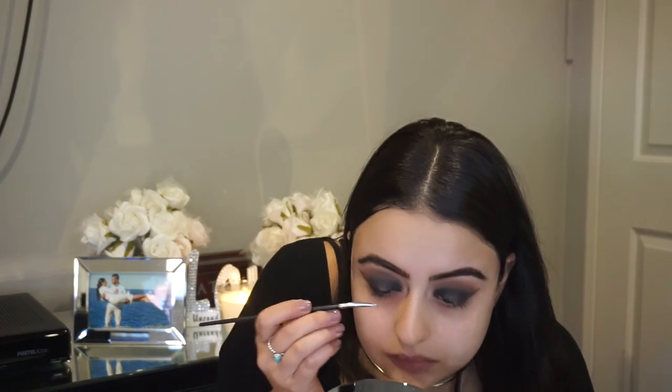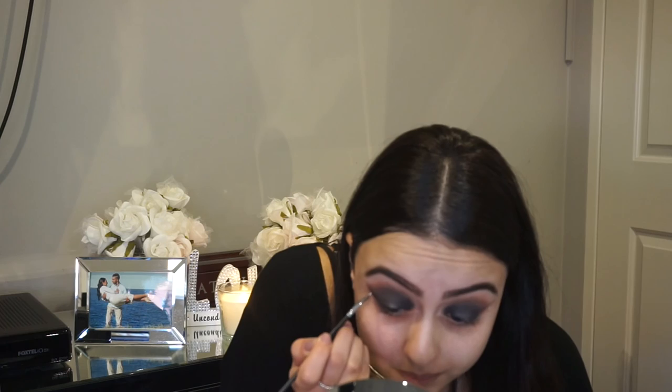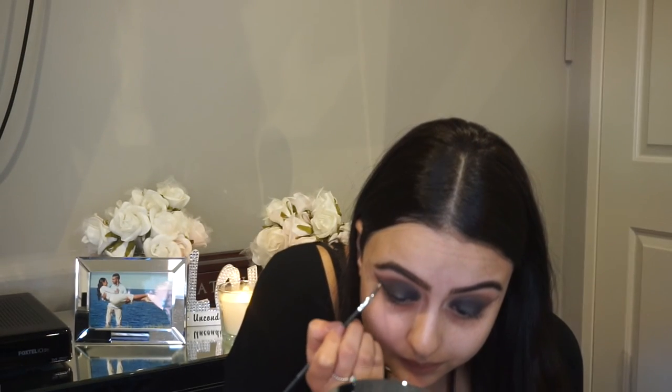Now using the Bobbi Brown gel liner and an angled brush to draw on the winged liner. I absolutely love this gel liner — it is so creamy and buttery and it glides straight onto the eyes with no problem. And even if you do make a mistake, you can just grab a cotton bud and dab it down. It will literally take it all off.